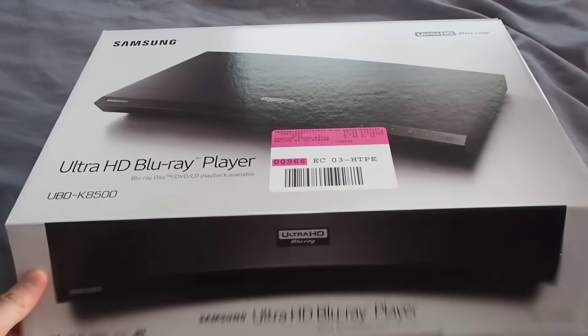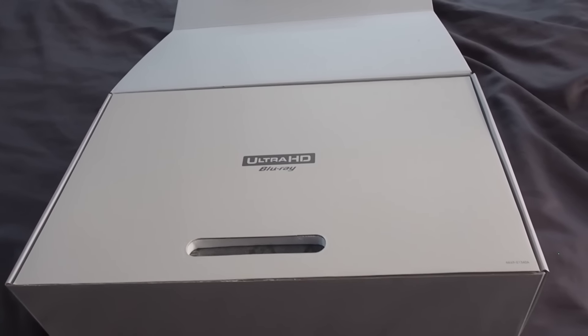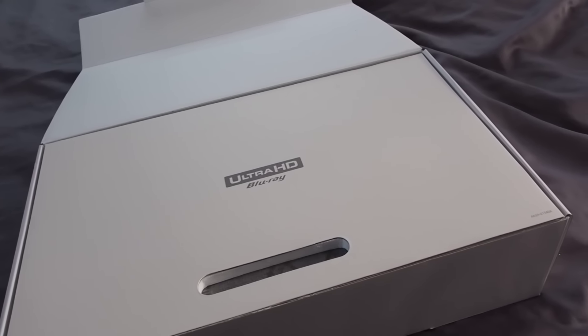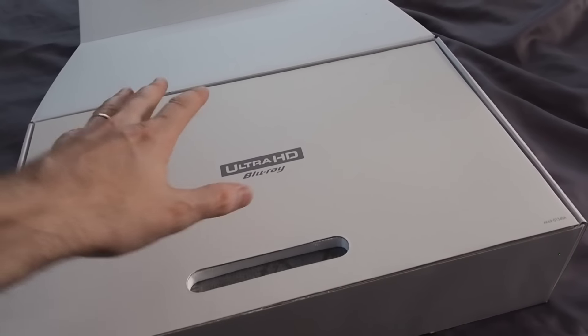So the box — opened it up — you've got a little bit of protection with the new logo. Of course: Ultra HD, 4K resolution, high dynamic range capabilities, Dolby Atmos.